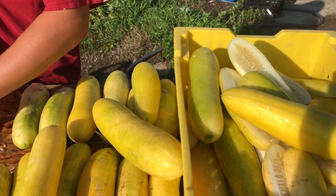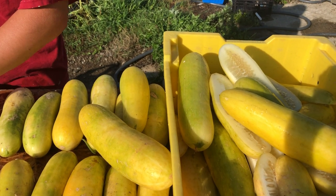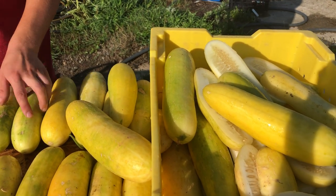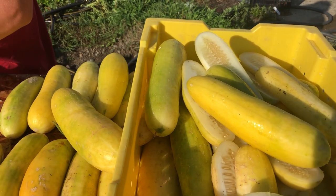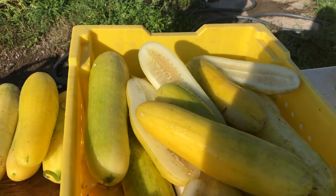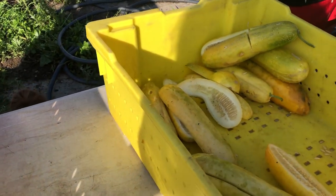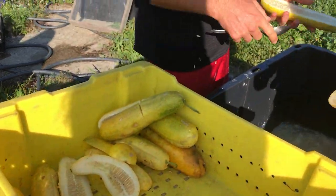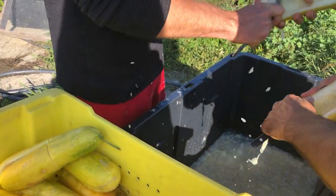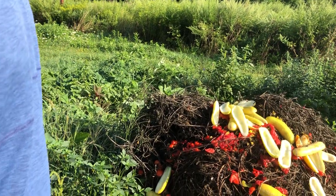Any given cucumber variety will mature in a little different way — a little different size, a little different shape, a little different color — but often they will be much larger, much more bloated, and much more yellow than they were at their green edible stage. So we slice them open and scoop them out into this vat, then toss the shells onto our compost pile.